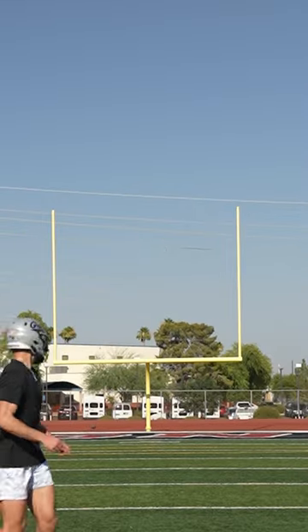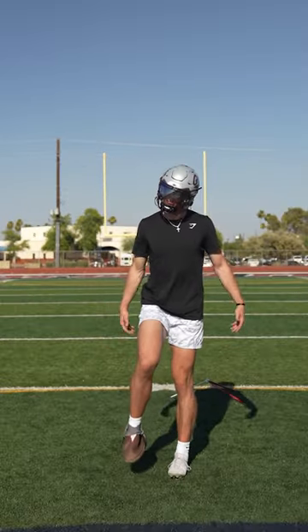Get there. Yes sir! And this might be the best kicking cleat out there, for real.